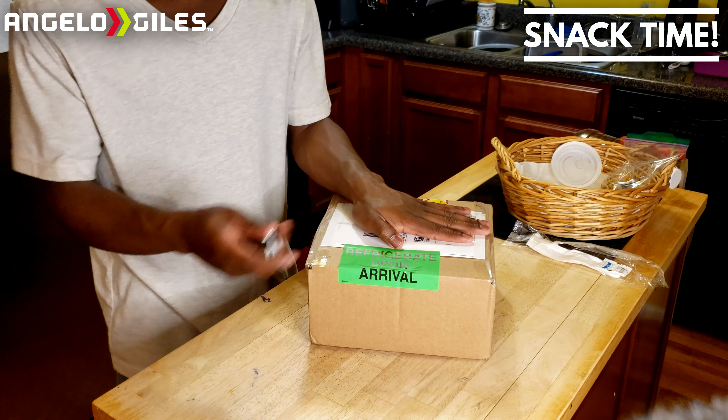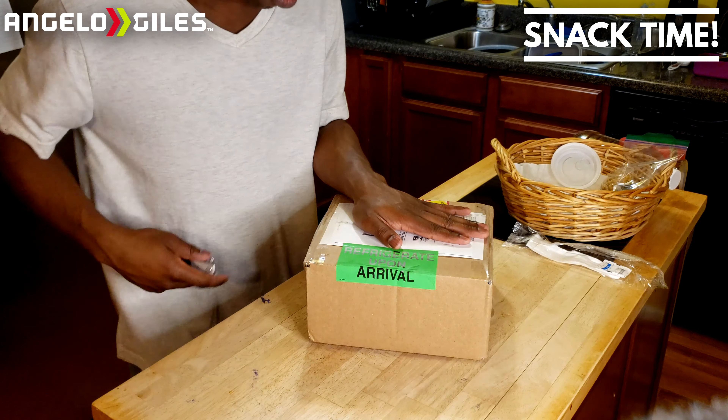From what everyone's saying, these are some of the best macaroons they've had. You might have heard of these — you've probably seen them on The Profit because they were on one of their episodes. It's pretty cool being able to try out one of these products and have it shipped to me. So we're going to go ahead and unbox this and show you all what it looks like.